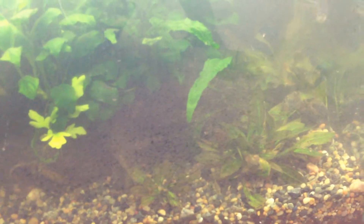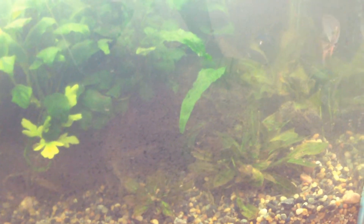The difference between Barteri and Nana — they're actually the same species. Because this one here, you see those small leaves, that's a Nana. And then this one over here is a full regular Barteri, it's got big leaves.